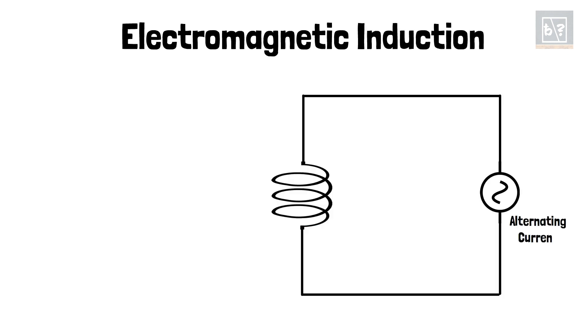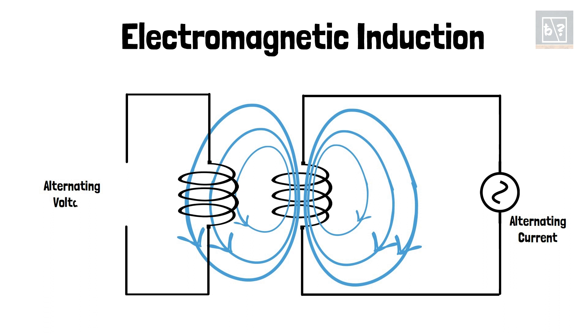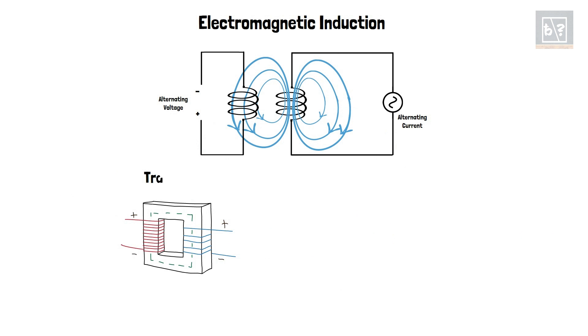Electromagnetic induction. When alternating current flows through a coil, the magnitude and direction of the magnetic field around it varies. When you bring another coil near this varying magnetic field, an alternating voltage is induced across its ends. This phenomenon of inducing a current flow in a secondary coil due to the varying magnetic field created by the primary coil is called electromagnetic induction. Transformers, wireless chargers, etc. are applications of electromagnetic induction.